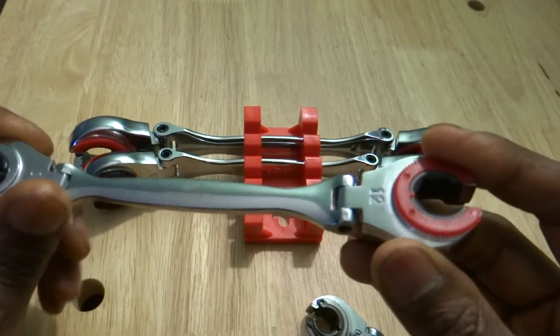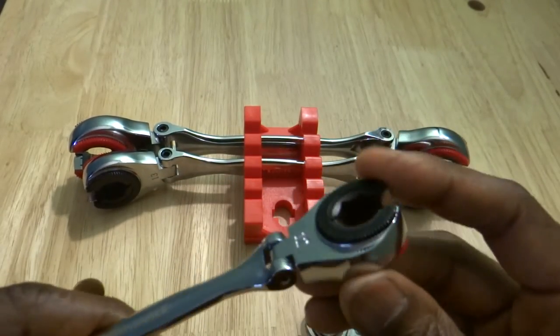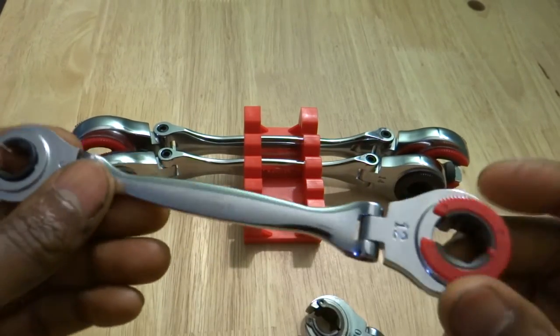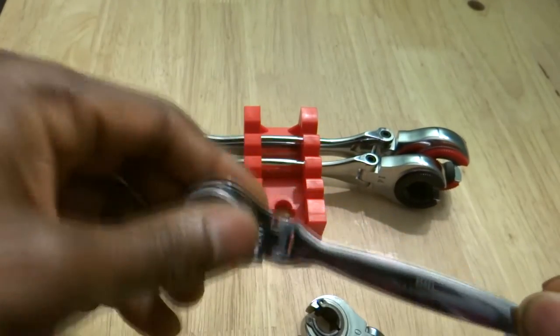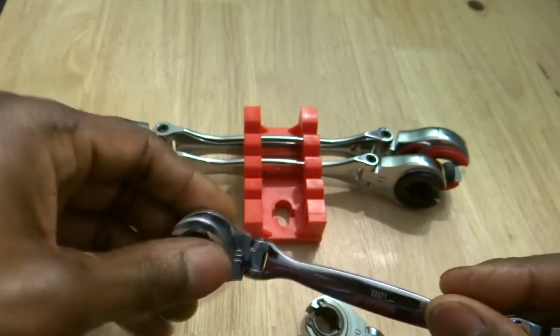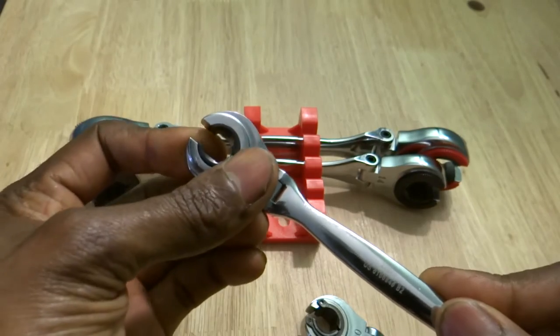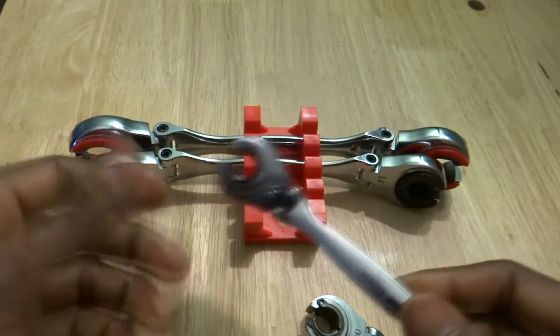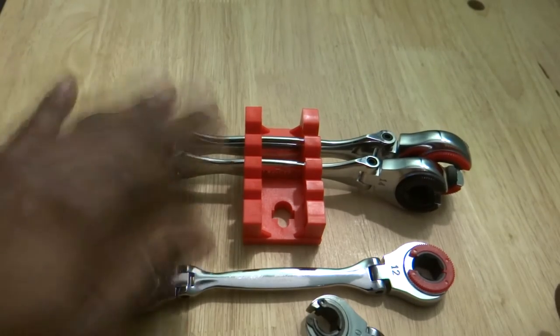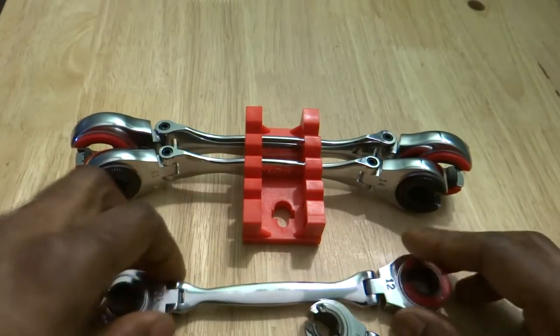That's the only bad thing I have to say about these wrenches — they use plastic to keep them together. Plastic on a wrench, come on. That's really disappointing. Other than that, I don't have much else to say — they do what they're supposed to do.